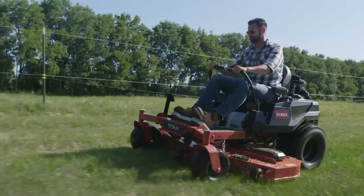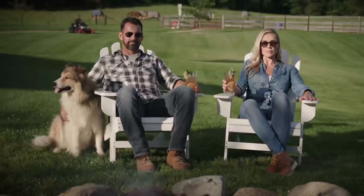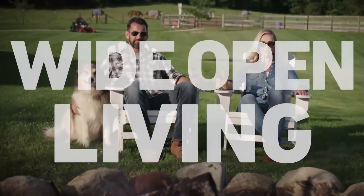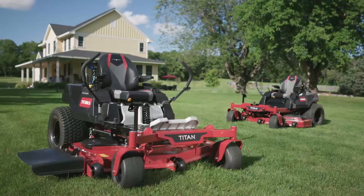The Titan series: big-time performance, big-time value. This is living wide open. Toro. Count on it.